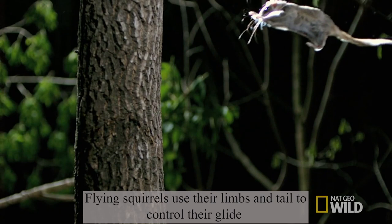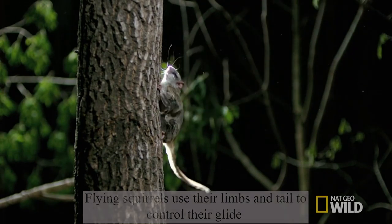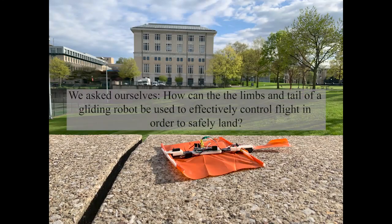We wanted to replicate these behaviors in our robot and answer the following research question: how can the limbs and tail of a gliding robot be used to effectively control flight and safely land?